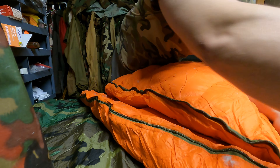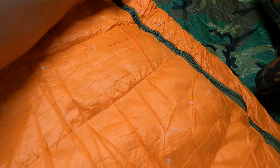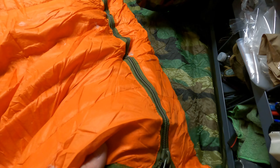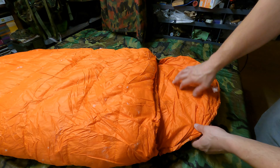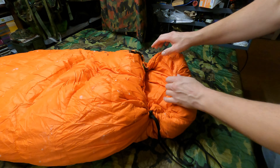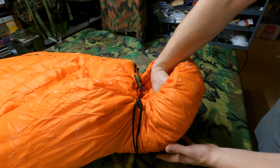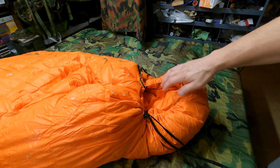I gotta definitely get this thing fluffed up. You can see all the feathers are being released after being stuffed for so long. Bright orange is the color, and you've got like an OD green color here for the zipper. Then you've got velcro right there to cinch it shut. The hood here is very reminiscent of the ISOROTEX extreme cold weather sleeping bag — I think this is almost the same bag, it's just orange.